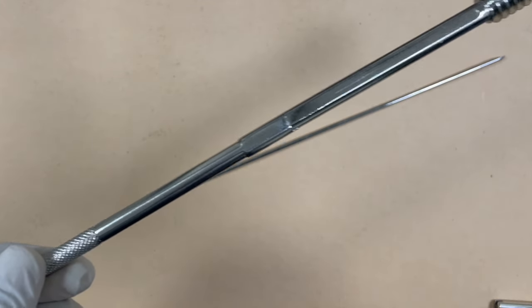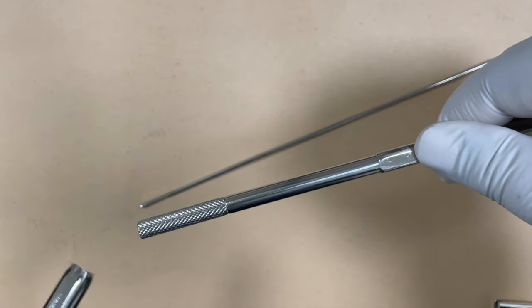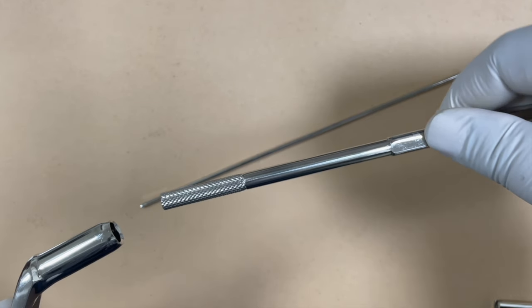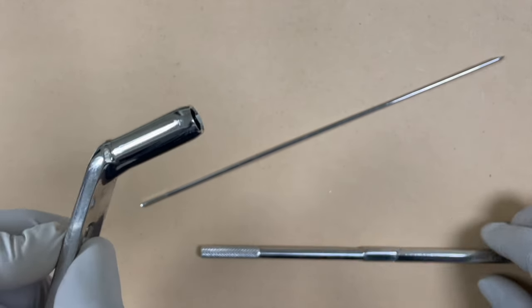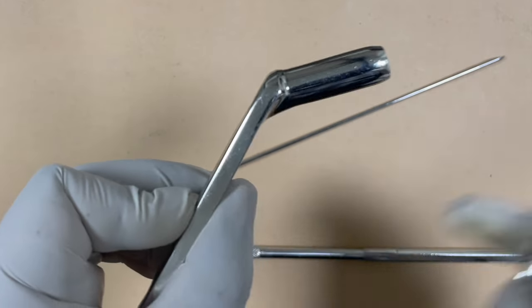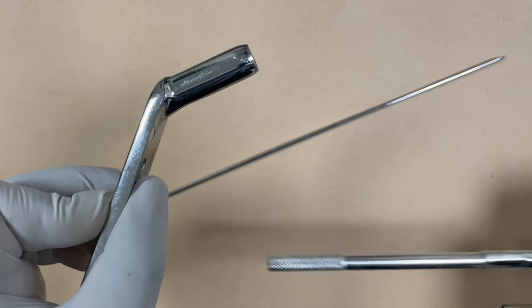Now for the barrel plate, you also need to select the correct size. If the lag screw is more than 80 to 85 millimeters, select the long barrel plate, which is around 38 millimeters in length. The short barrel plate has a length of around 25 millimeters. Check which one you are going to use, then slide the barrel plate over this area and slightly toggle it so it matches the surfaces.